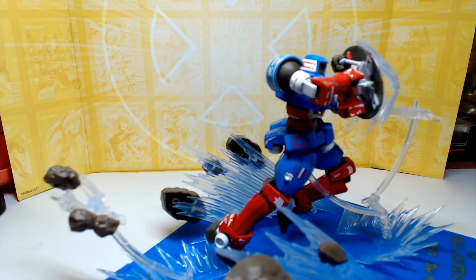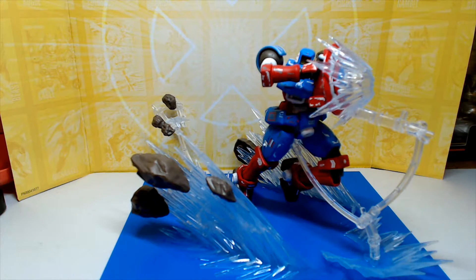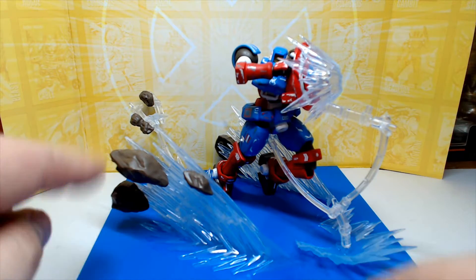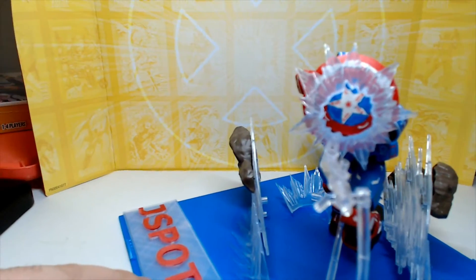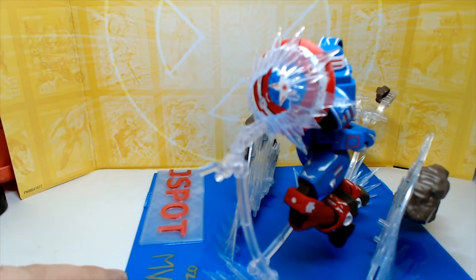If you can sneak in there, you can see the star — the Captain America star there. The rest of this is a little action set you can get: the blast, the kick-ups of the dirt and the rocks. That was just a little kit you could get on the side. I thought it looked good so I could do the Charging Star pose. I put all kinds of little danger symbols and whatnot all around the shield.